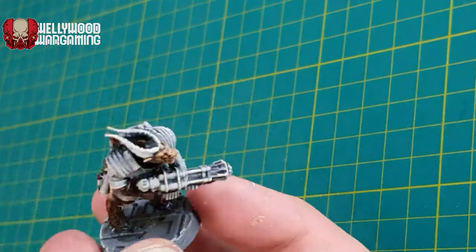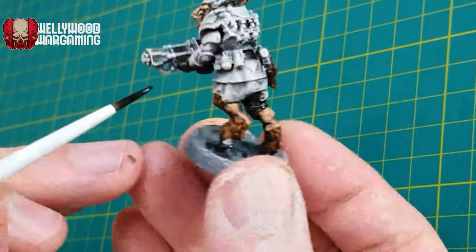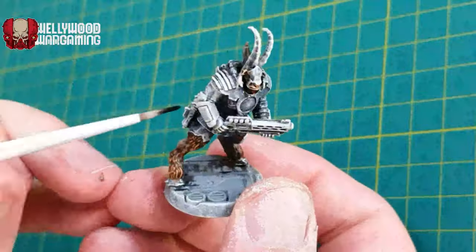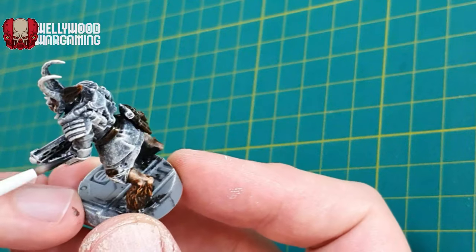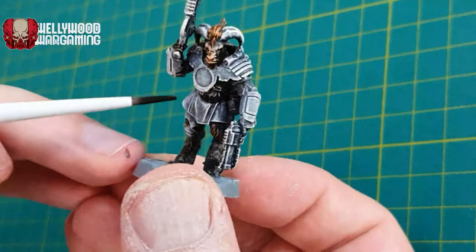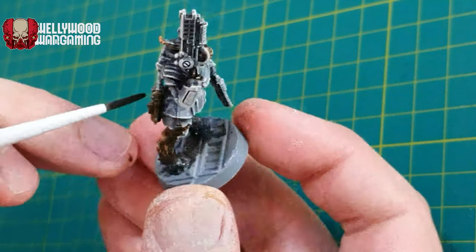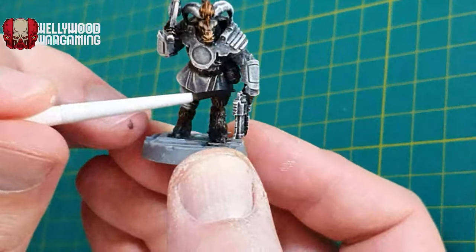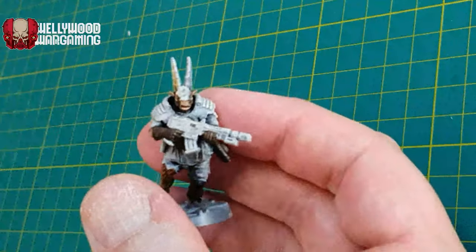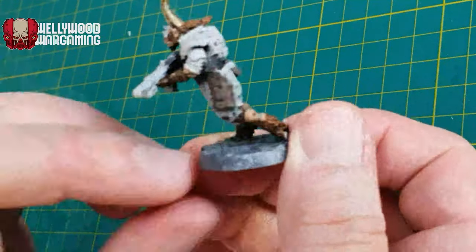What I intend to do — and I don't know whether I'll do it by the end of this video — is get them at least table ready for the start of the campaign. I might go back to them later and add some oils and other weathering details to make them look more my style, because I don't think I'm entirely happy with the Slap Chop method in general. It's okay, but it's really just for getting stuff table ready. You can do some things to make it stand out more — going in and highlighting everything up from there — and I intend to do a bit of that myself.